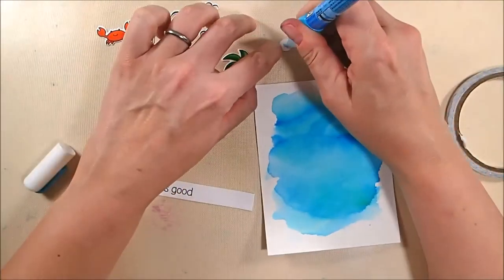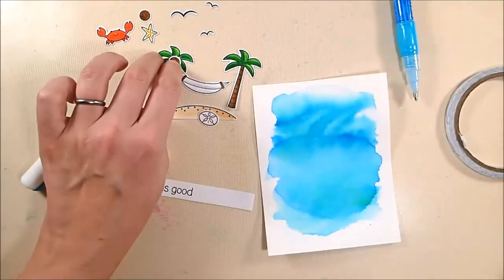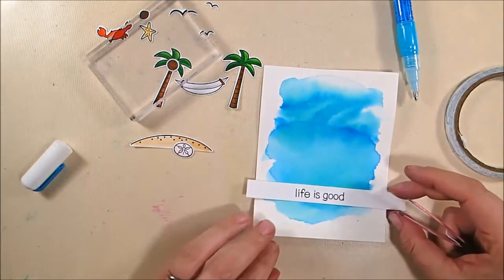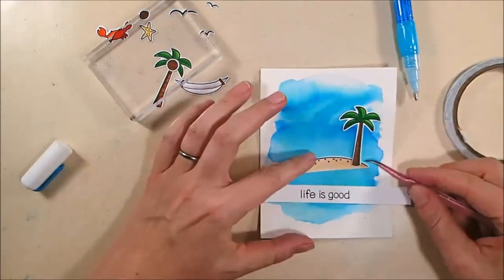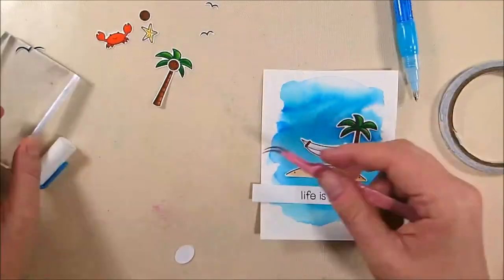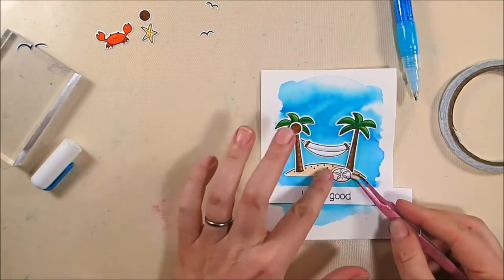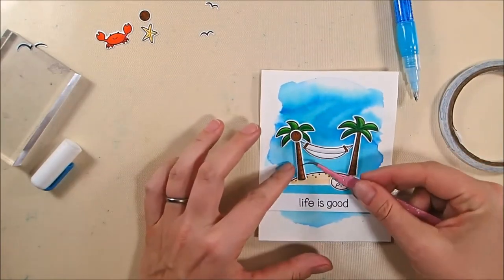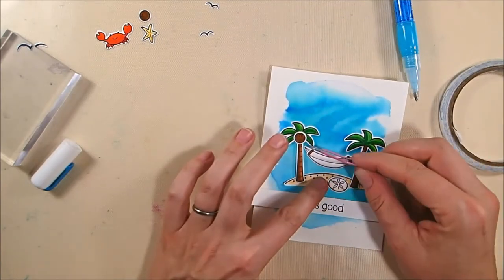I die cut all the elements with the matching dies. I've also stamped the Life is Good sentiment onto a piece of Neenah Solar White using Versafine Onyx Black ink, cut into a strip. I'm gluing my coconut to one palm tree with my Zig 2-in-1 glue pen. There's the dried watercolor panel — you can see how funky it is. I expected the bottom to be a lot more streaky and crazy, but it's almost understated with only a little dimension.